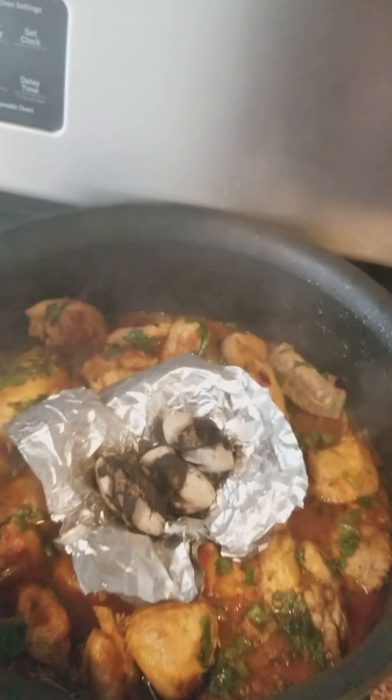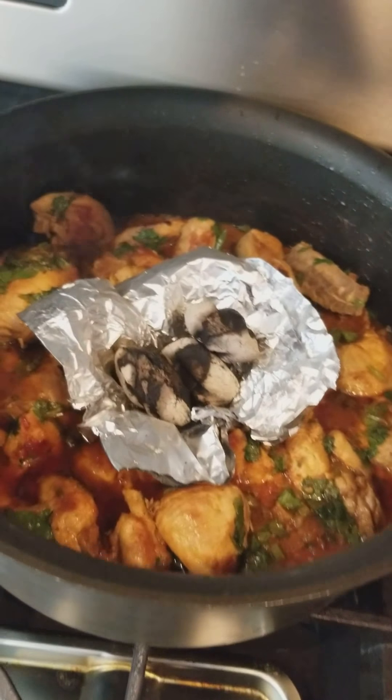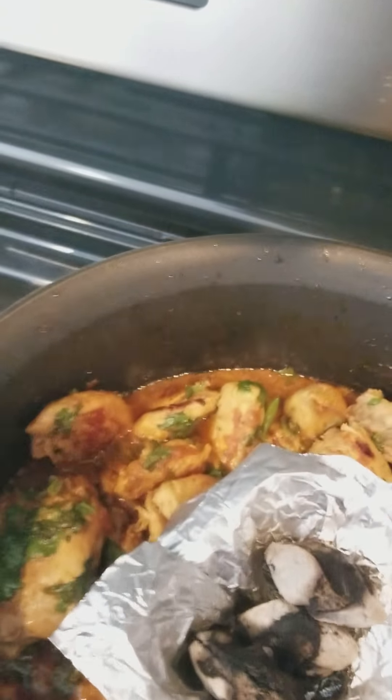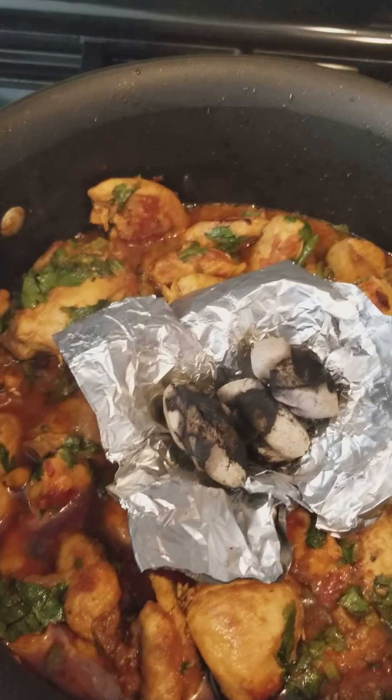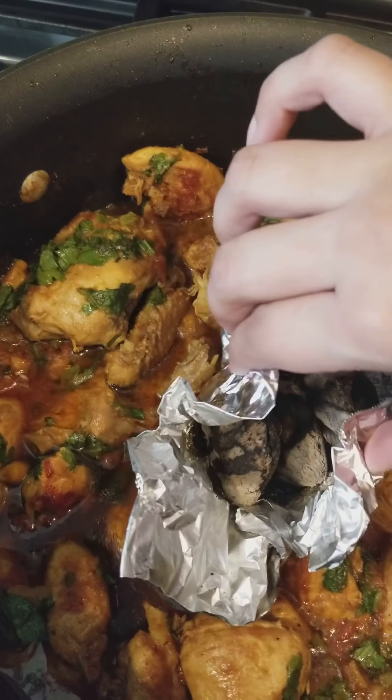I'm going to take the lid off now. Guys, I can really smell it — it is so good. The smell is so nice. I personally love charcoal; if I could, I would put charcoal in every single thing.